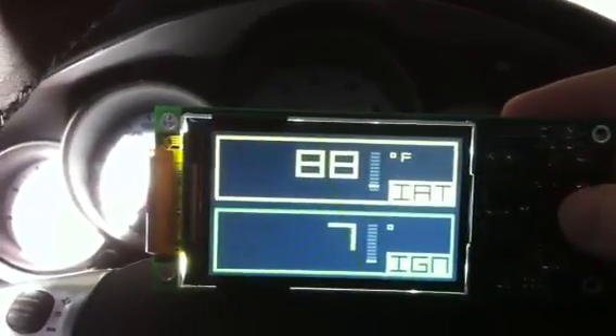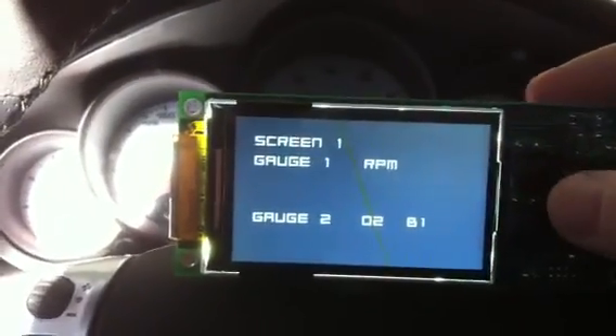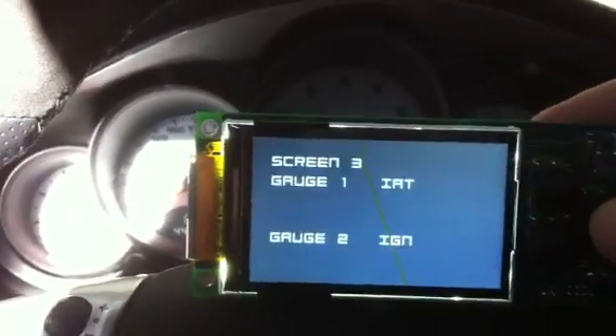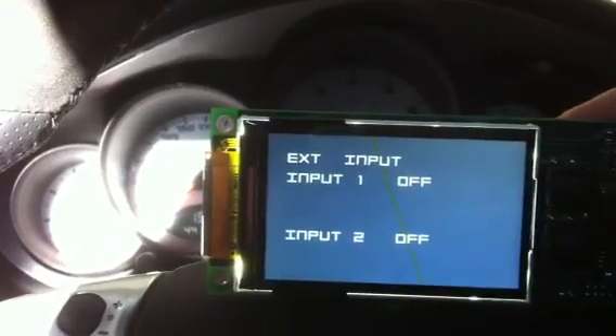If we want to change these, we just press the mode button and we can go through and change the different settings. You can see screen one, gauge one, gauge two. We have screen two, gauge one, gauge two, and screen three, gauge one, gauge two. We also have different inputs.